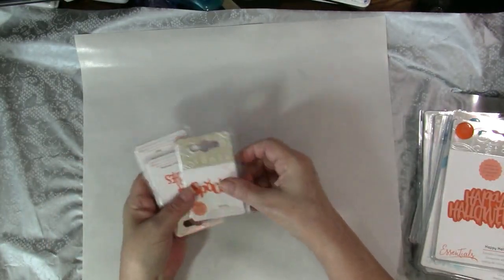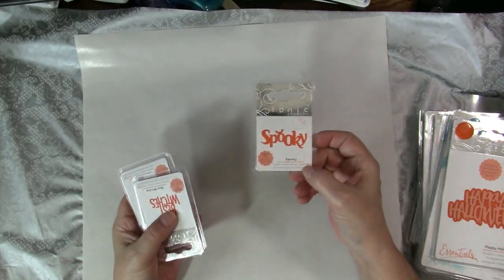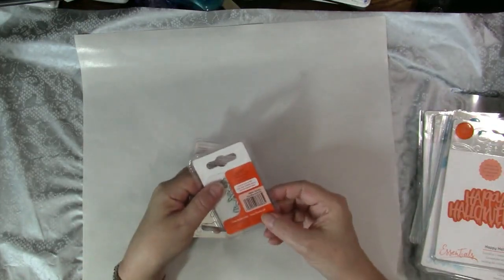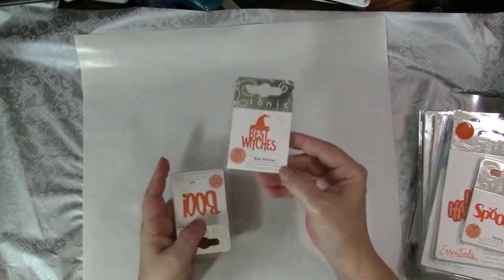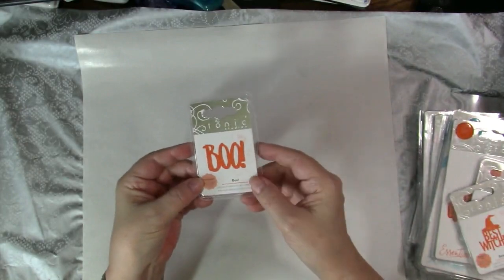And then we have some super cute little words. This one is Spooky. These ones are called Mini Moments dies — very inexpensive. This one is Best Witches, and this one is Boo.